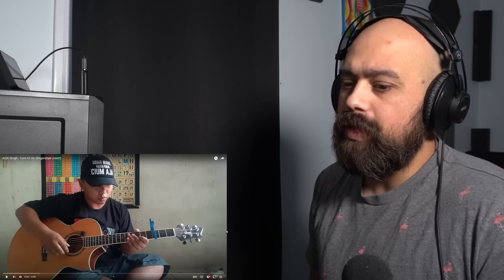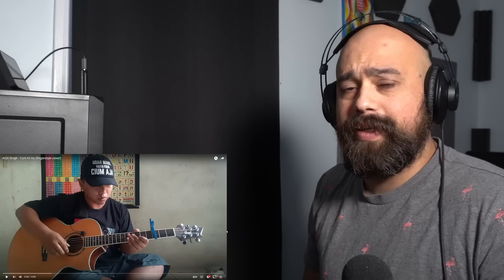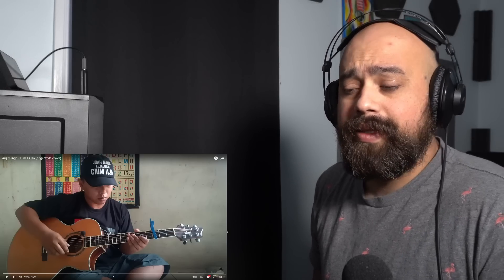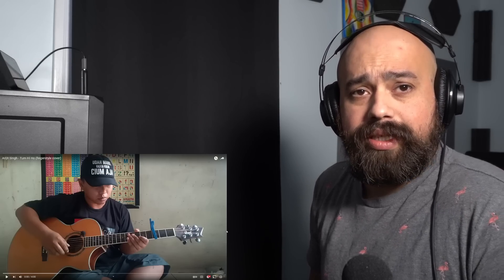Before I continue with this, please subscribe, share, comment — all that stuff. It does help, it helps the algorithm and it really helps my channel, so I'd appreciate if you do that. Also, if you are looking for a way to support my channel, you can check out the description for many ways you can do that.